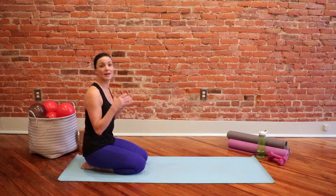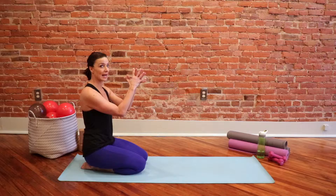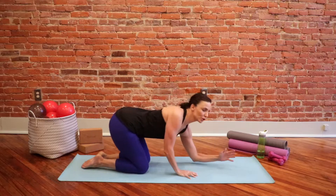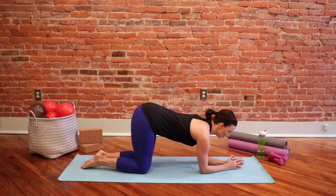So first we're going to start off — whichever variation you use — on our forearms. You're going to clasp your hands together, and work your way down onto your forearms, with your elbows underneath your shoulders.